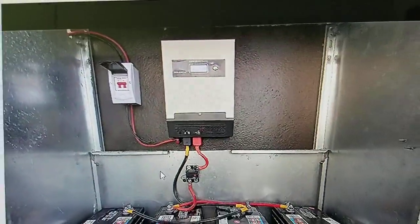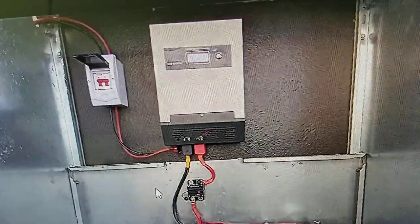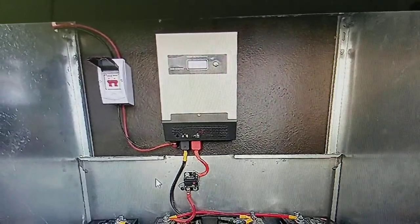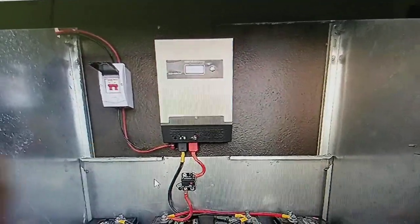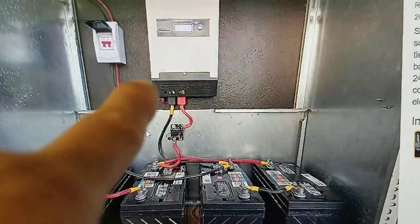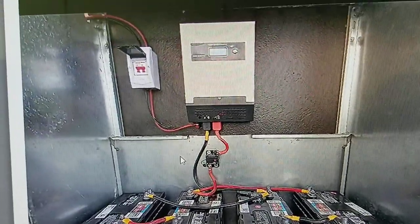Instead of your inverter lasting, say, five to ten years in a clean environment where you're not overloading it — let's say this is a 1,500-watt inverter and you use around 1,000 watts — it could last more than five years in a clean, dust-free environment. But if dust collects inside, or gas gets in, it will not last long. With gas exposure it may only last two to three years.